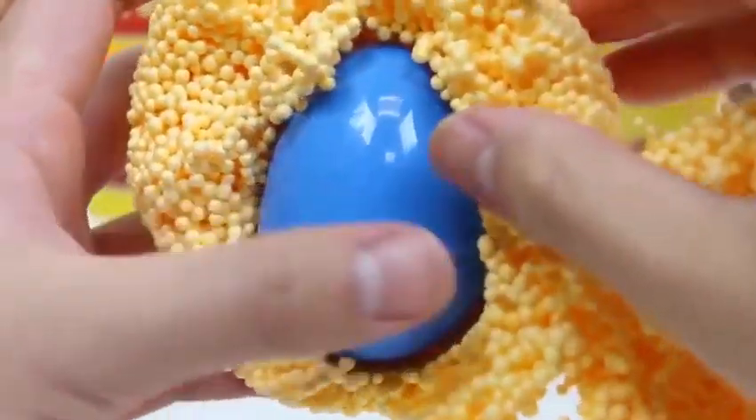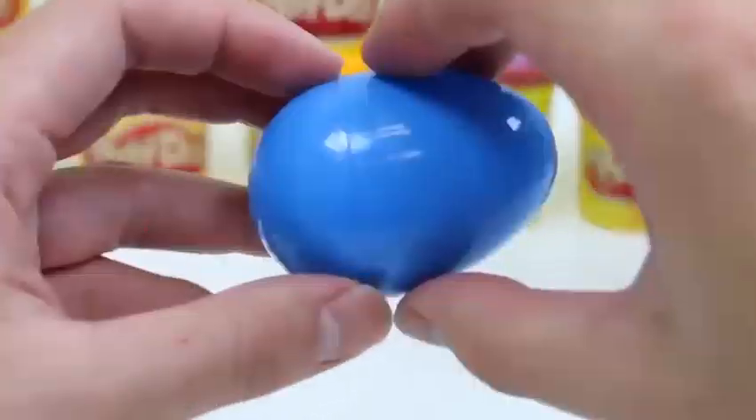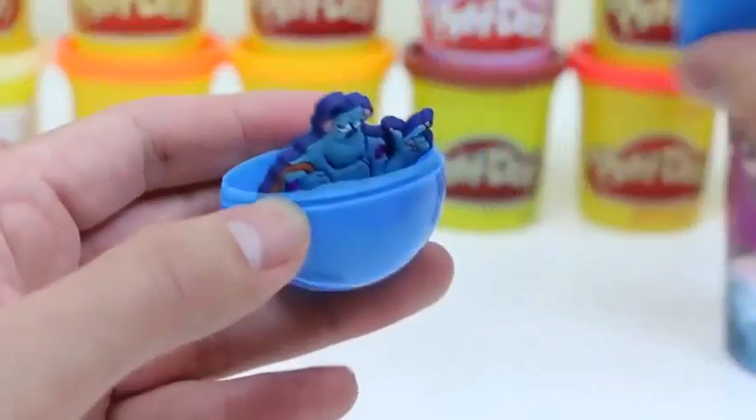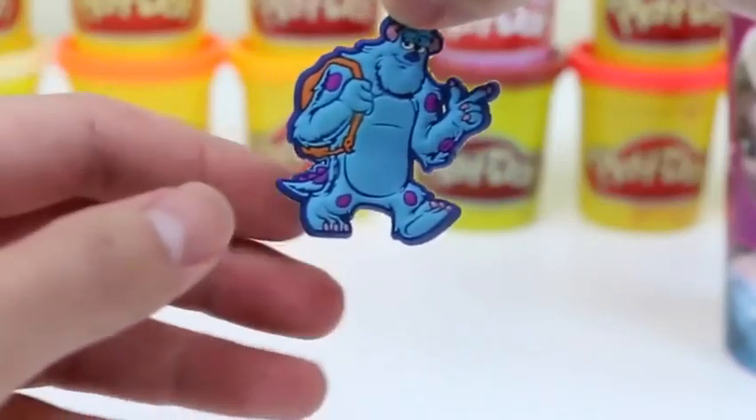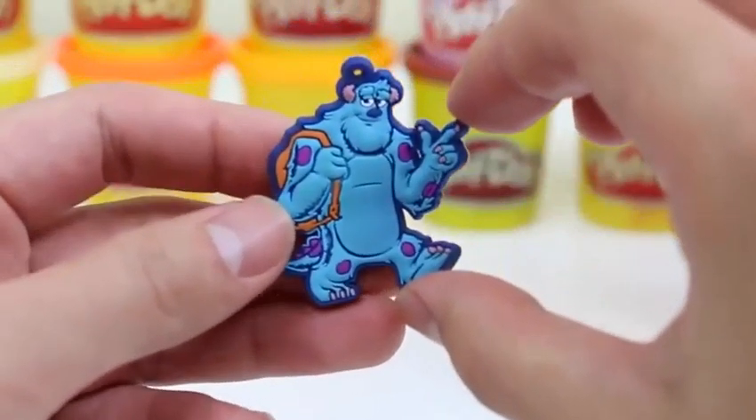Now let's see who's in this foam ball! Give this video a thumbs up if you think this foam is awesome! Check out this cool guy! It's Soli from Monsters University!